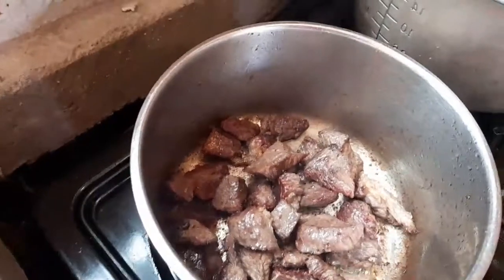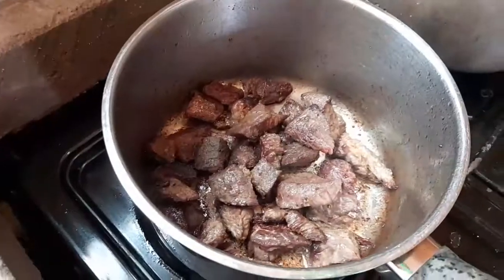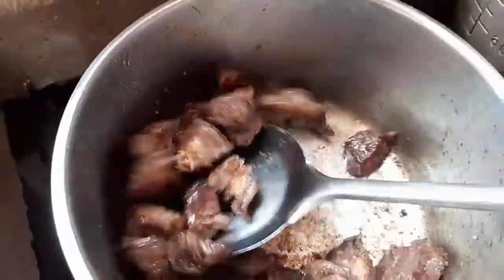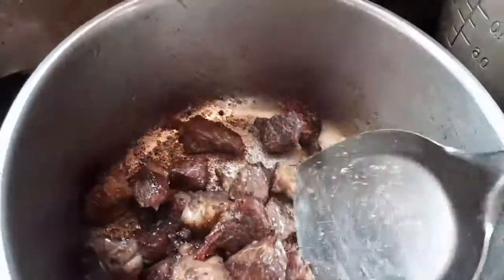Season the beef with some black pepper and salt because we want it to taste good, then mix very well. My beef looks yummy already and as you can see it is brown — that is how it must be.